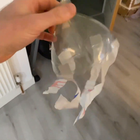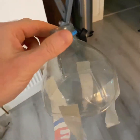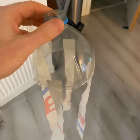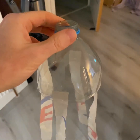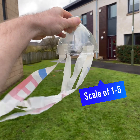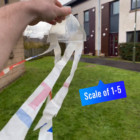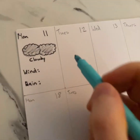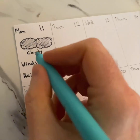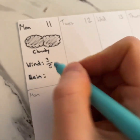Now that you've got your windsock made, there are two things you can do. If you've got a balcony, garden, or a porch, you could get some string, attach it to the top, and let it hang outside. But if you don't have that, that's fine — you can just hold on to it and every morning go outside. By standing outside and holding up my windsock, I can see how windy it is. On a scale of one to five, I think maybe a three out of five for wind. Coming back to my calendar, I could write that as a fraction — three out of five, with five parts in the whole on the bottom and the score of three on top.